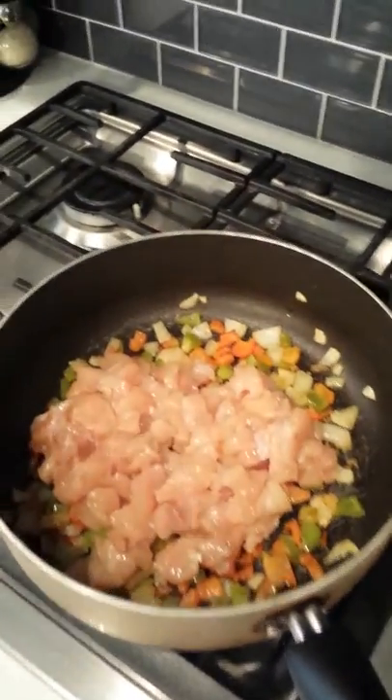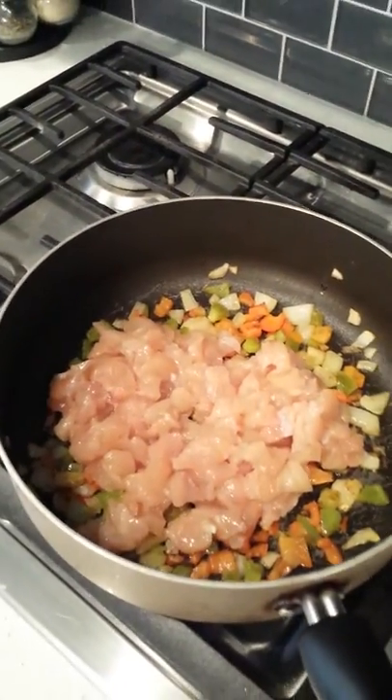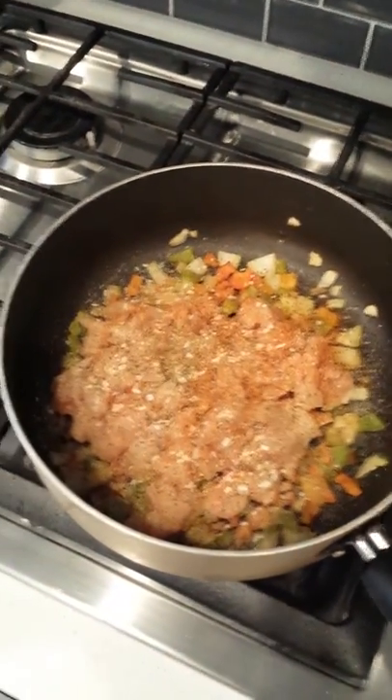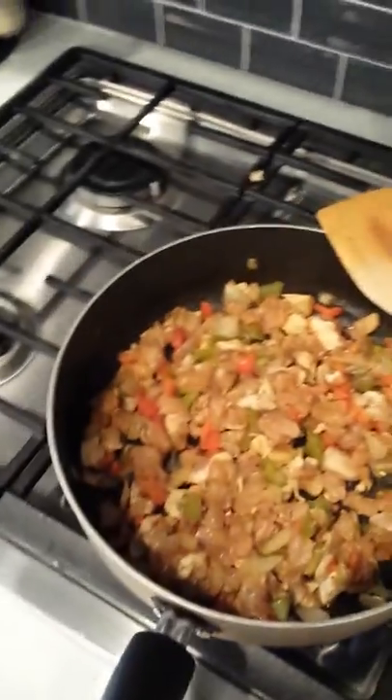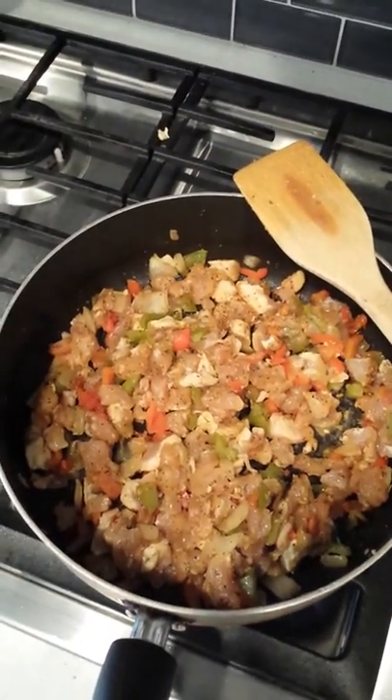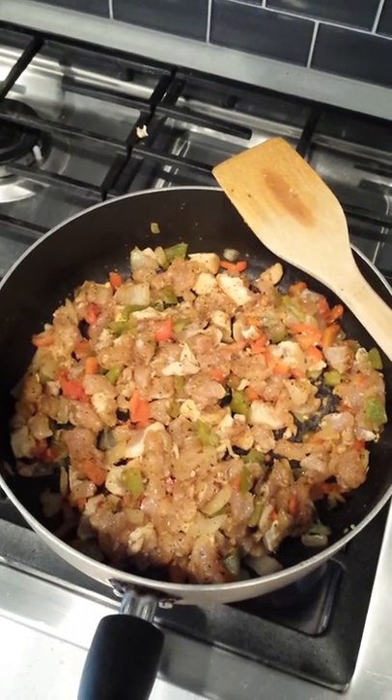We're gonna add that. We got the chicken on top of the onions. Let's get this added in there. Got all the seasoning added on there. We're gonna stir all this stuff up right now. We're gonna crank the heat back up to medium low. We got everything mixed up. We're gonna let this get the chicken nice and right.